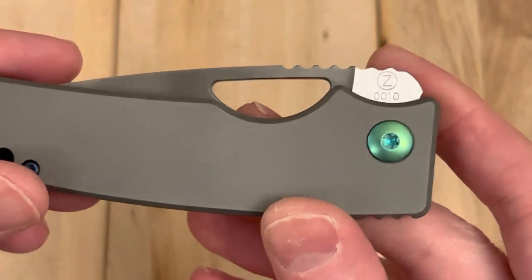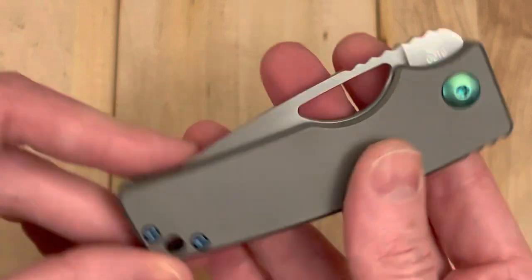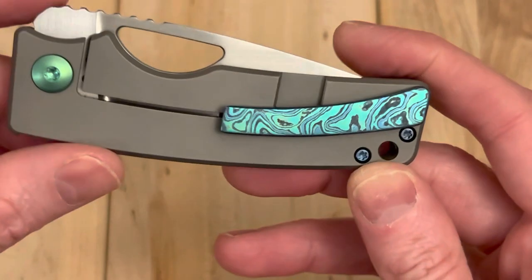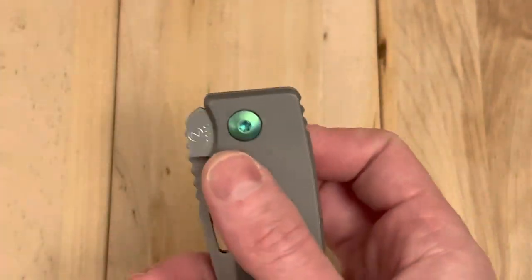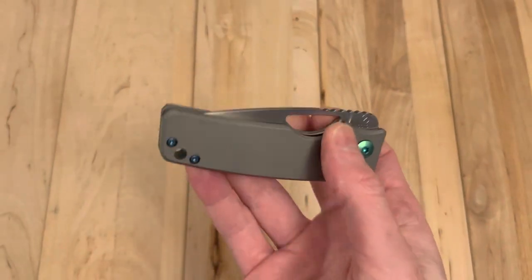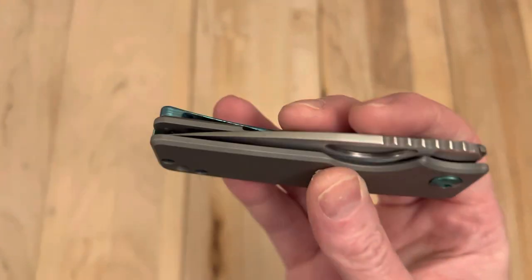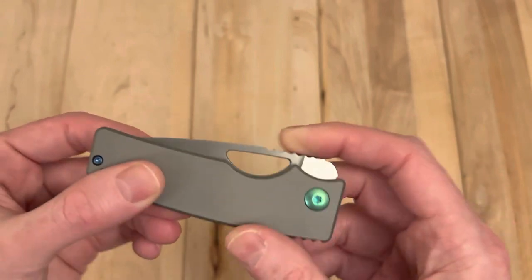I've only had a handful of videos where I've been just kind of at a loss for words. I'm just so pleased and happy and glad to have restored this little piece of Oz history. This is absolutely one of my favorite knives in my collection right now. Oh man, that is so sweet.